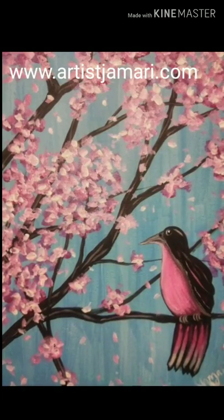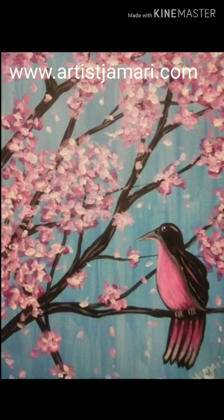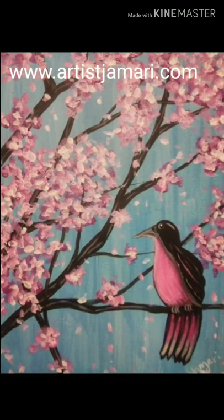Hello and welcome back to another Artist Jamari video. This is my first ever tutorial since we're all stuck at home in this crazy quarantine in 2020.